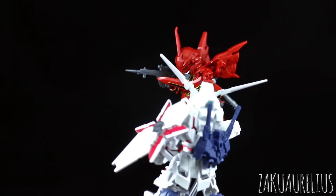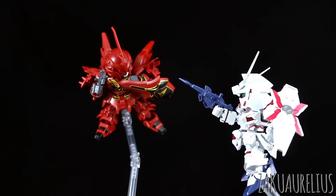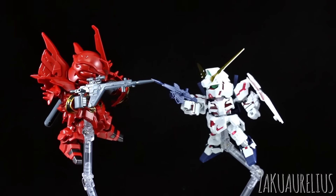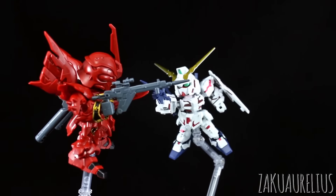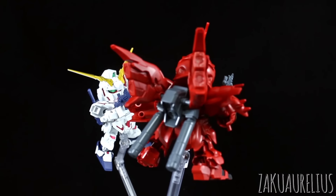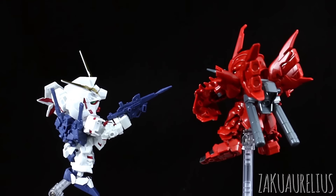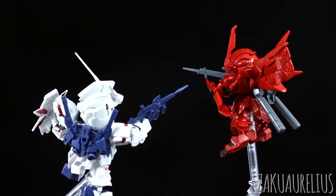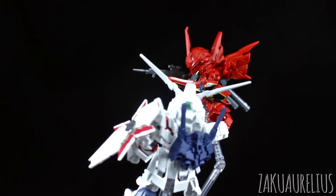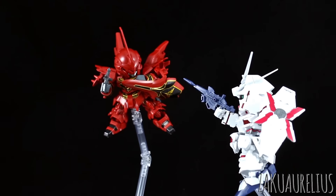Here for another comparison, with the Unicorn Gundam in destroy mode — you can see they make a pretty cool set together. To be honest, if you wanted an SD Shenanju, the best way to go is just getting the BB Senshi Shenanju. But if you wanted to have a set of the Shenanju and the Unicorn, you could get both of these for the same price as the BB Senshi Shenanju probably. Obviously the BB Senshi Shenanju is nicer, but if you wanted to do a diorama you could get more for your money with the SDX Standard.